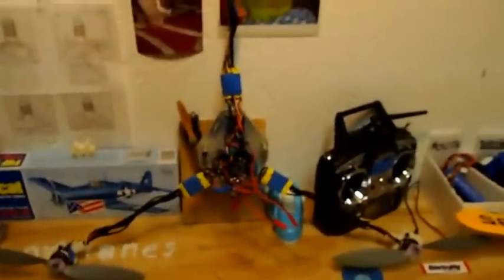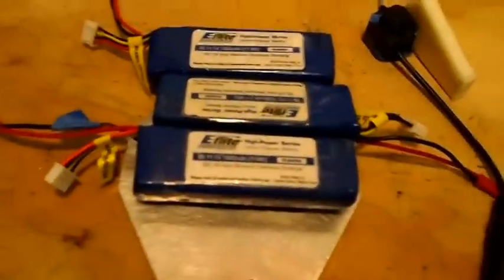So all this weighs less than a pound, not including the batteries. I'm using three 3-cell E-Flight 1000mAh batteries, one for each motor. These cells just snap on directly like that.